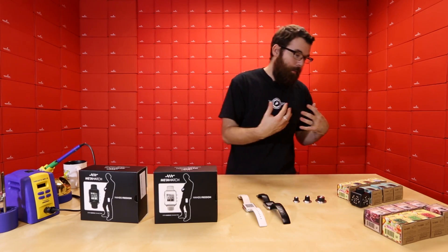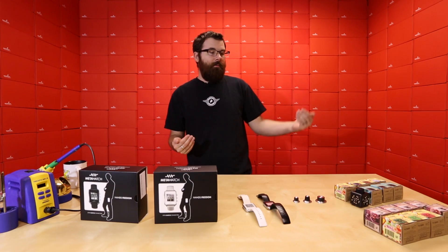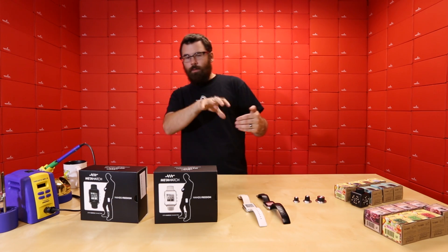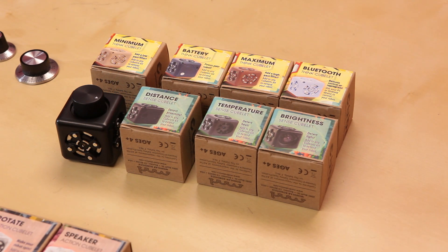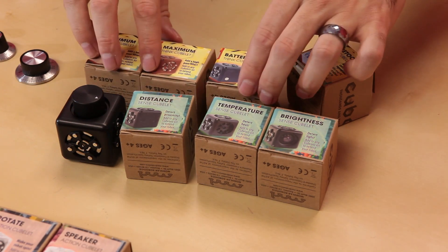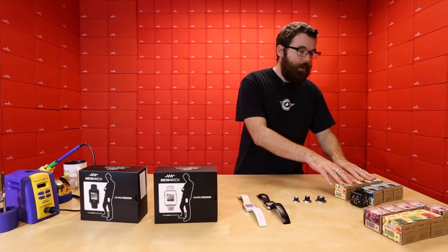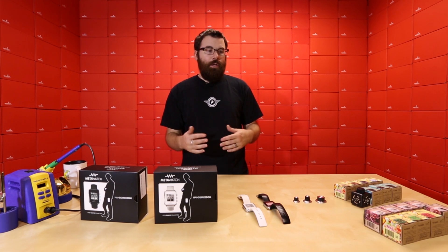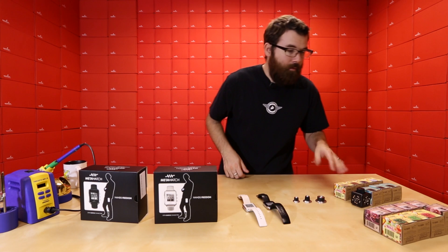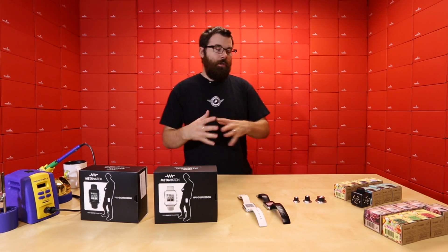The rest of the Cubelets here are brain Cubelets or think Cubelets. The minimum is interesting — if you have a value coming in and you want to do an action based on that value, like with the drive Cubelet, the minimum will only pass the minimum value. That goes along with the maximum Cubelet which does the exact opposite — it will only pass a value if it's the maximum value. So you can do some really basic logic, filtering what values you're going to react on. And of course like last week we had the inverse Cubelet — you can use some combination of that to do different things.